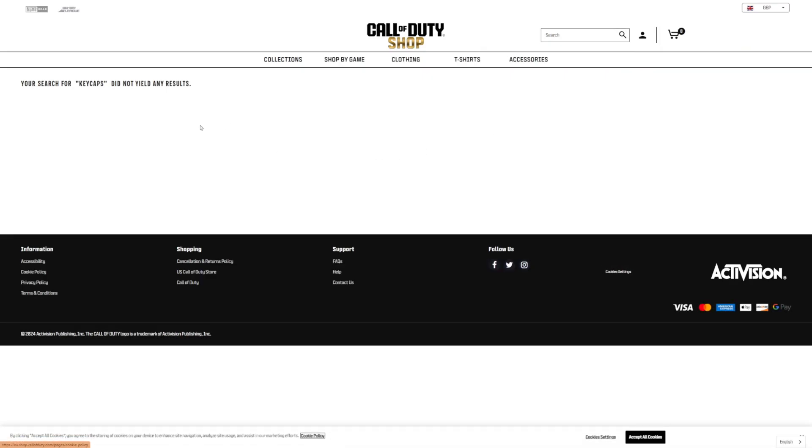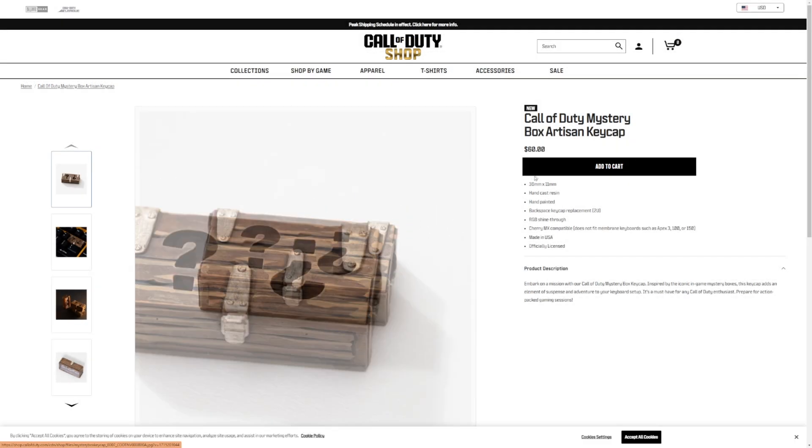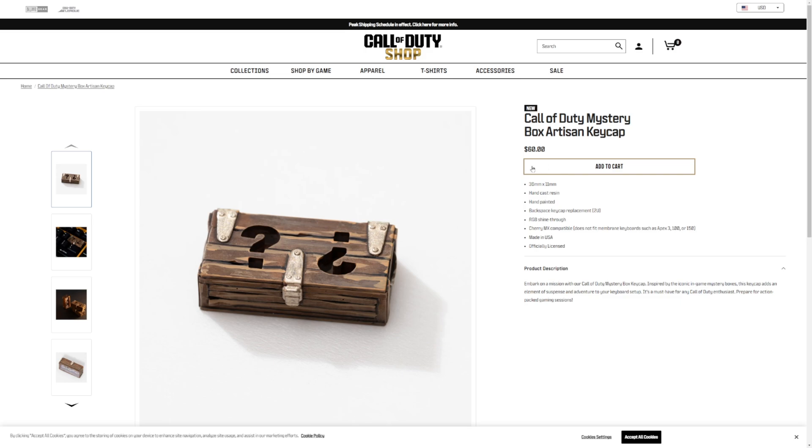Literally no results at all. Going back to the main website, you can see that they are available — they are on the store, you can add them to cart and everything like that.